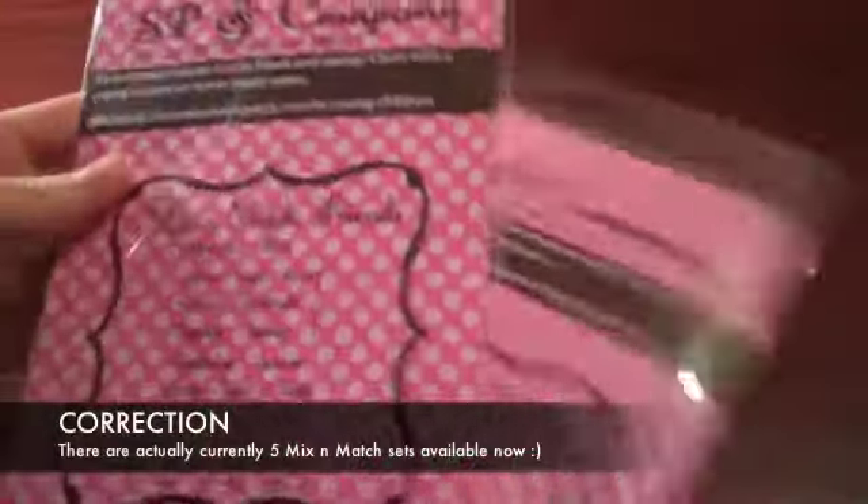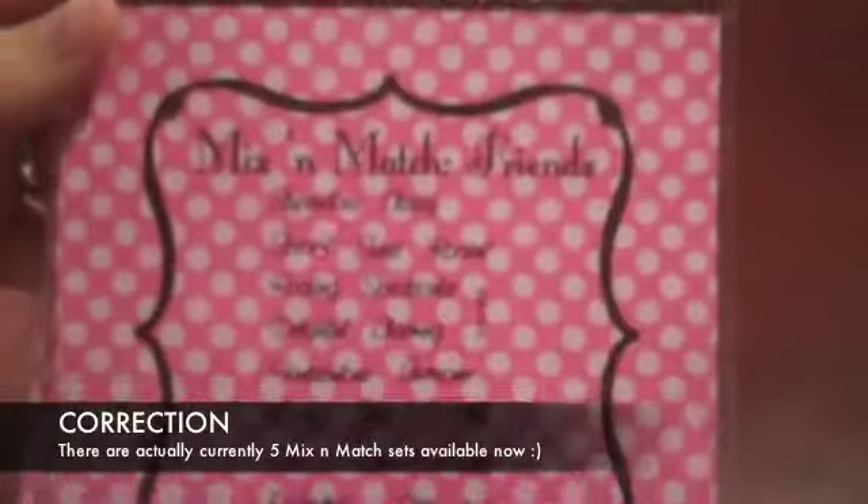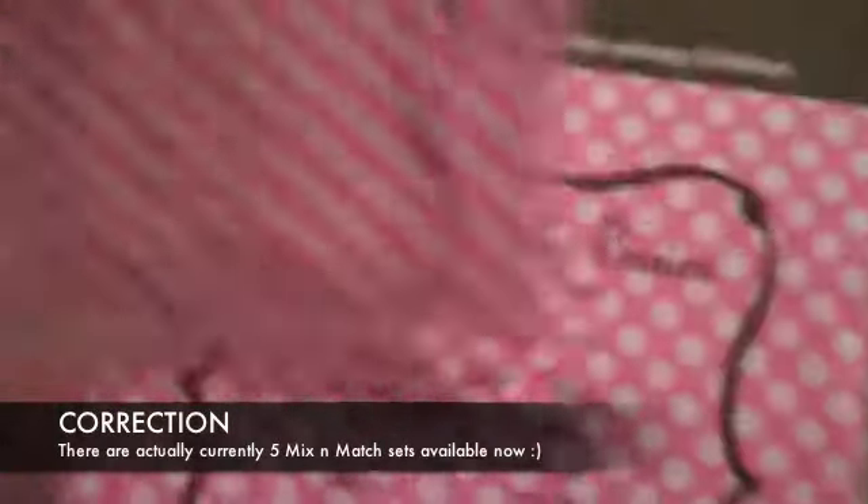I have some of them. I've got two sets so far of the Mix and Match series. We've got the Friends one, which I'm going to show you first, and then the Basics, which I'll show you probably in a following video. It depends on how long this video gets. So those ones are new, and I have my copy of them in here.